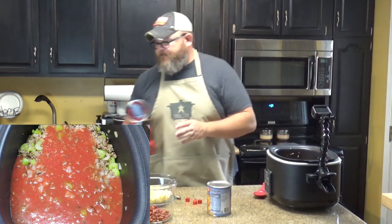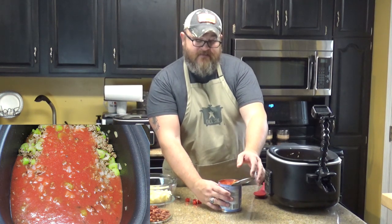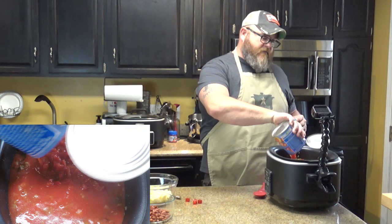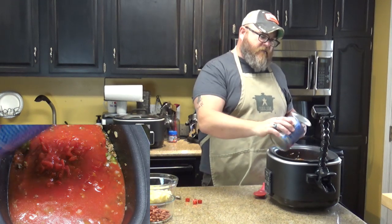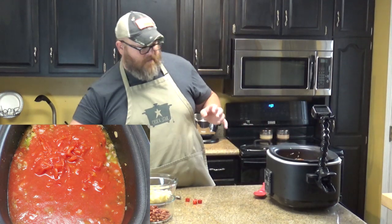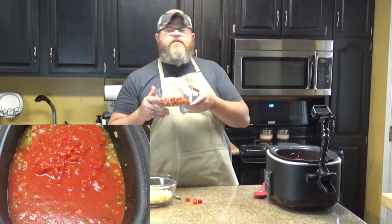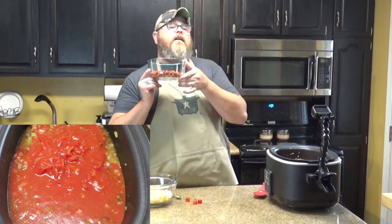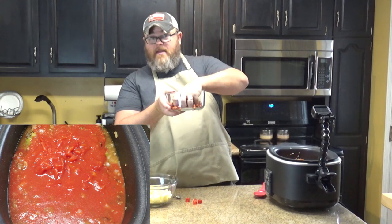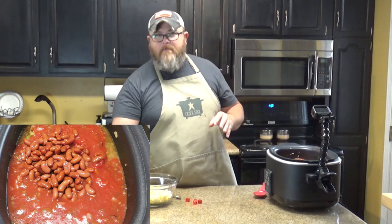And to that I'm going to add one 28-ounce can of diced tomatoes, and you want to leave the juices with that. You're going to put some acid in there with those tomatoes — give it a lot of flavor and a little bit of bulk. It's already smelling really good in here between the onions, the beef, and all those tomatoes. Another thing you want is a 15 to 15-and-a-half-ounce can of kidney beans that you have rinsed and drained — no goop, just beans. That's going to add a little more bulk and make it really hearty.